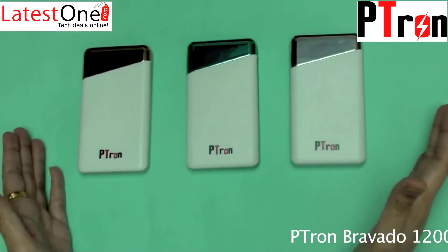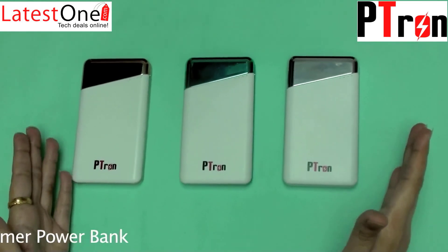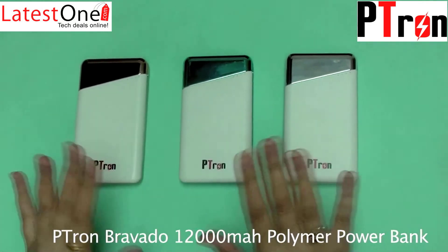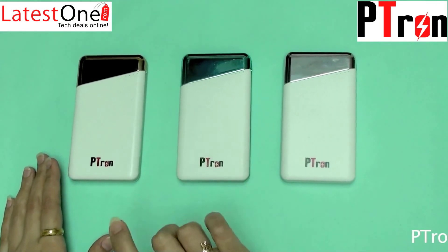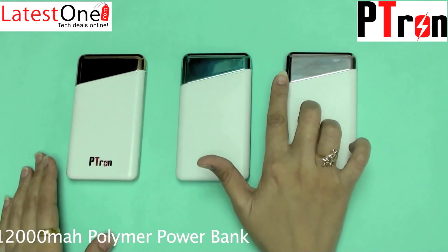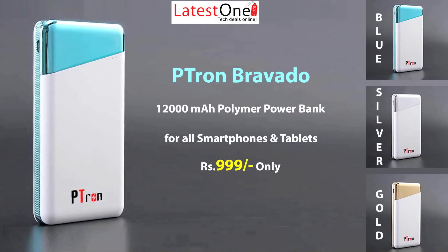The Petron Bravado is exclusively available on latestone.com for rupees 999 only. It is available in three colors: white and metallic gold, white and metallic blue, and white and metallic silver.